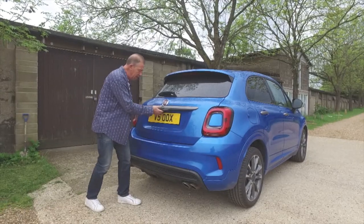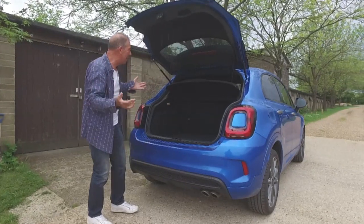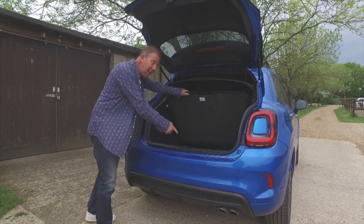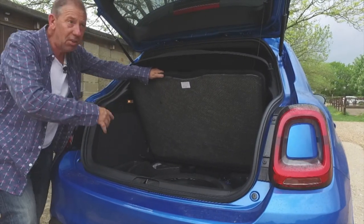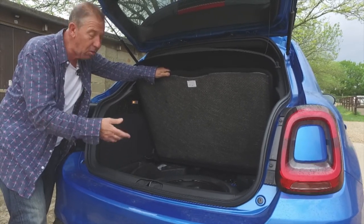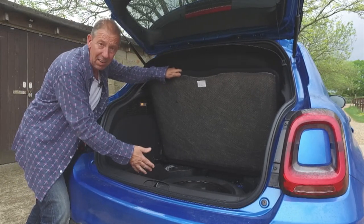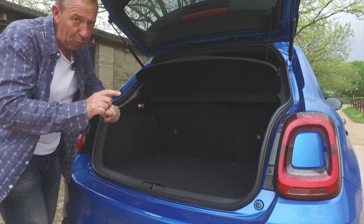Let's have a look inside the boot. Lift it up - just like the 500, no assisted tail lift, but there are a couple of decent gas struts. The first thing I want to tell you about, and I'm really pleased about this: there's a space saver spare wheel. That's what these cars need. If you're out in town or the country and you clump a wheel, sometimes the puncture repair kits just don't work. This is genius thinking on behalf of Fiat - well done.